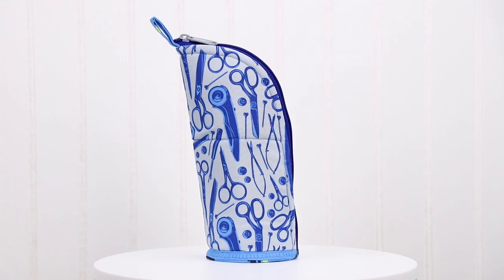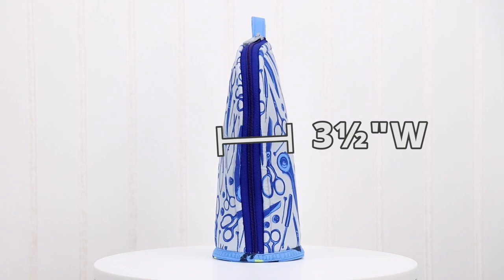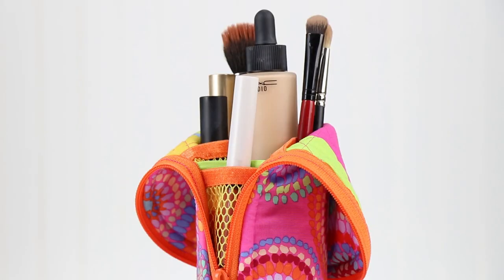When closed, the small case measures eight and a half inches high by three and a half inches wide and three and a half inches deep. It's the perfect size for colored pens, makeup, or sewing tools.